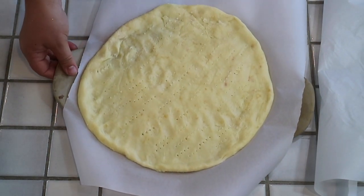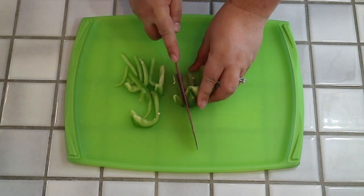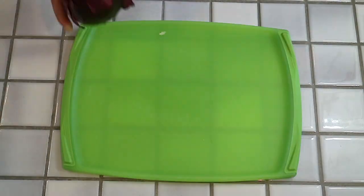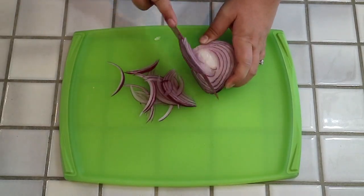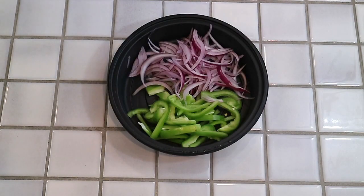You'll want it to be a nice golden color when you take it out. While your crust is cooking, you can go ahead and prepare your toppings. This is obviously very individual to what you might like. We went ahead with bell peppers and red onions, so we're going to go ahead and cut those up.